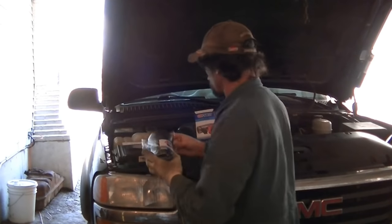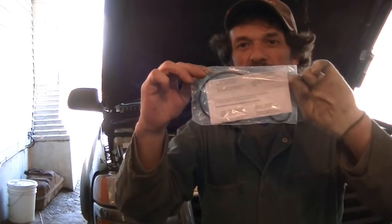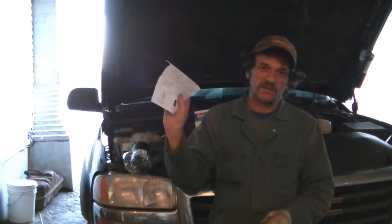There's the filter, the O-ring kit, and the instructions. Now just because you're a man doesn't mean that you don't have to read the instructions. Read the instructions. Even if it's a job that you've done many times, you should at least take a quick glance and see if there's anything on there that you don't already know.